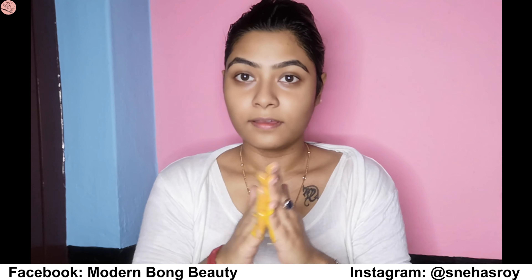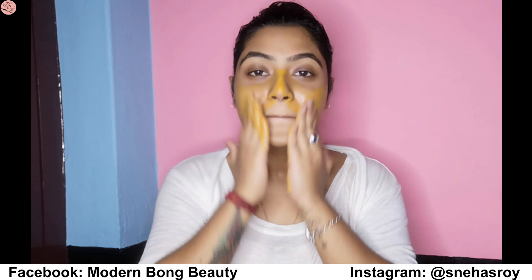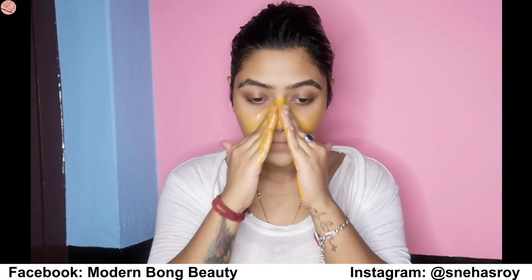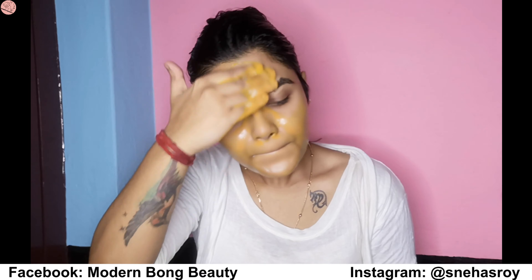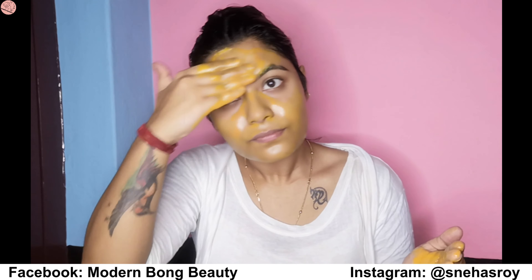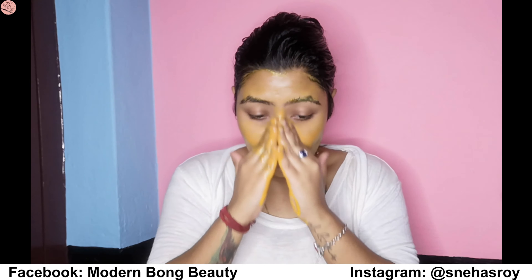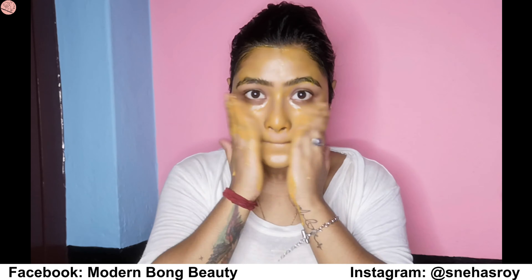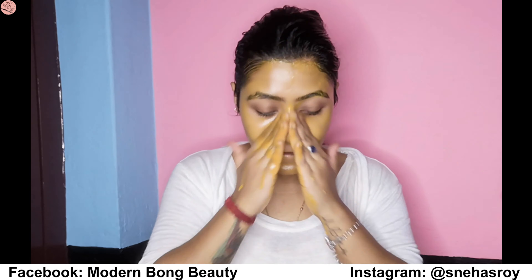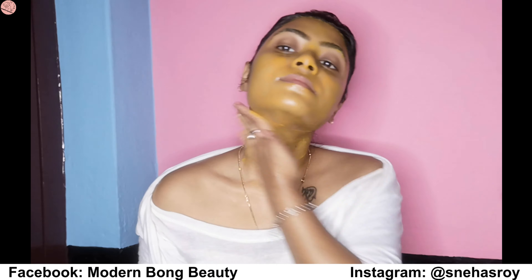Now I'm using a homemade scrub — I will put the recipe at the end of the video so please watch the clip to know how to make it. I'm applying the product on the nose, forehead, lower lip, and all around my face, then massaging with the fingertips very lightly. Don't put too much pressure on your fingertips and don't scrub strongly — just be light-handed.